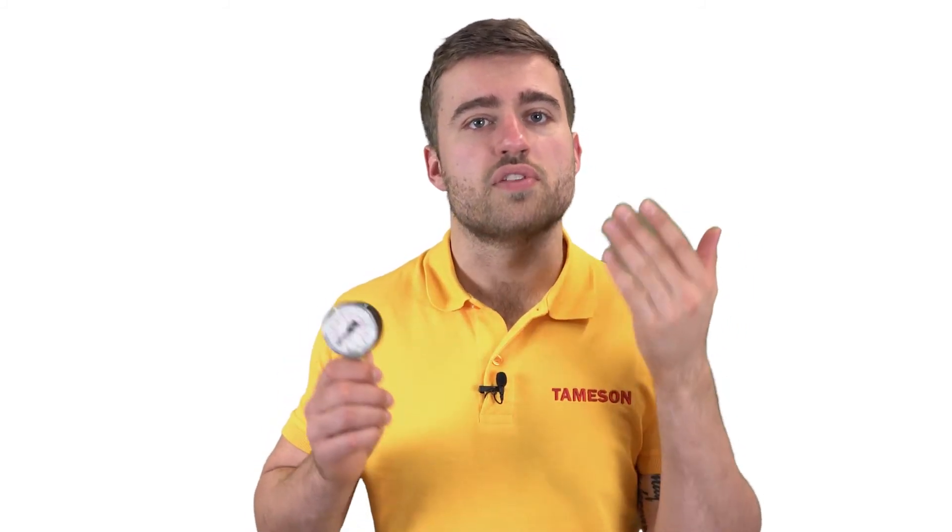Do you have any questions about the NW pressure gauge or any other product? Feel free to contact me or someone else from Thames.